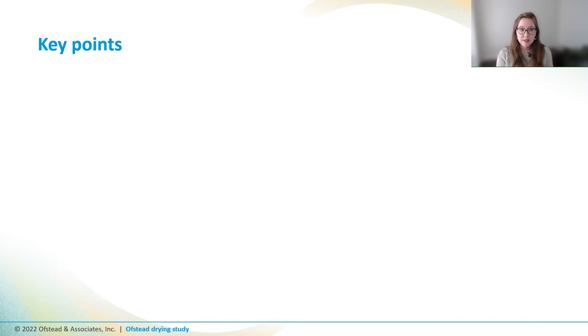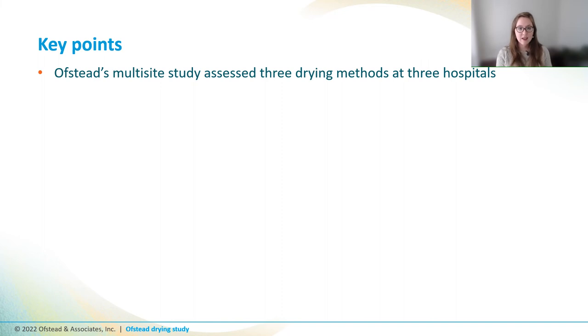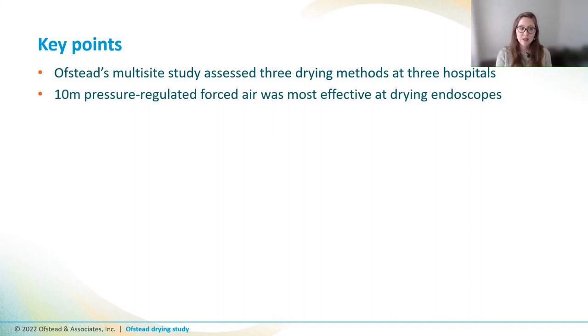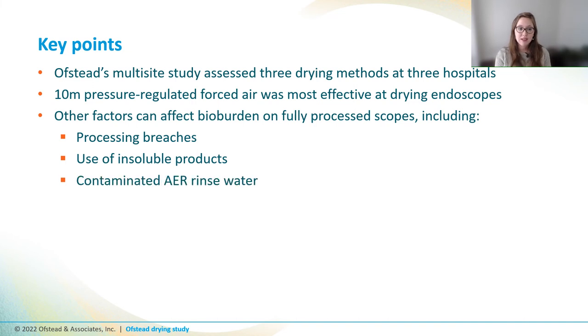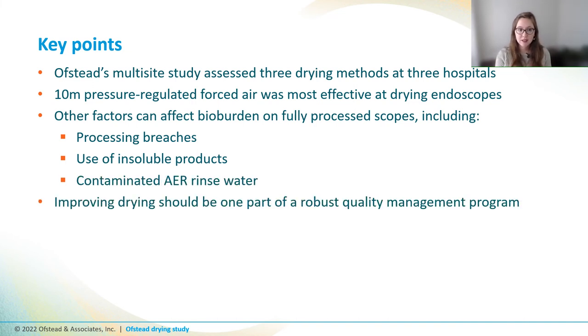To summarize: Ofsted's multi-site study assessed three drying methods at three hospitals — drip dry, unregulated air pistol, and 10 minutes of forced air. Ten minutes of forced air was most effective at drying endoscopes, but other factors can affect bio-burden on fully processed scopes, including processing breaches, use of insoluble products like cooking oil sprays, simethicone, or silicone-containing products, and contaminated AER rinse water. Ultimately, improving drying should be just one part of a robust quality management program.